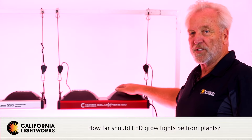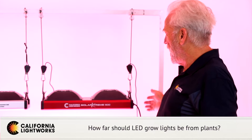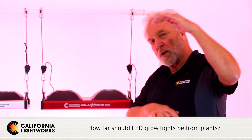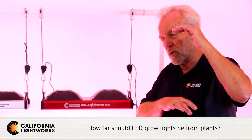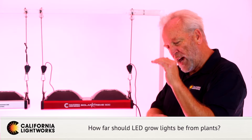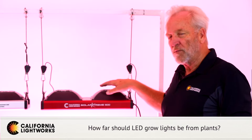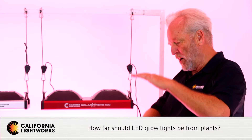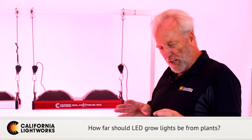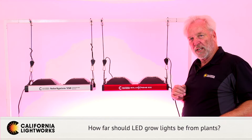With the Solar Extreme, it's a bit different — the angle is wider, so you can get closer. In propagation, we recommend 24 to 36 inches. Early veg, 24 to 36 inches. Veg, 24 to 36 inches. Pre-flower, around 24 inches. Then when you finally get to flower, you can go as close as 18 to 24 inches. Once again, pay attention to how your plants react — you want even coverage without burning in the middle.